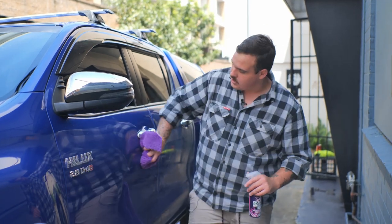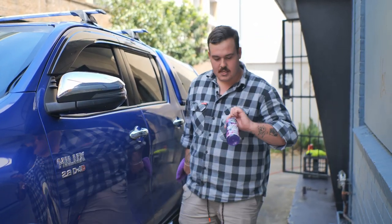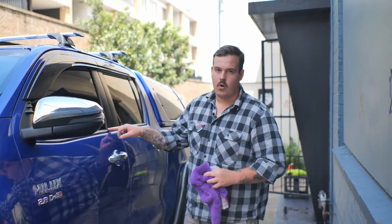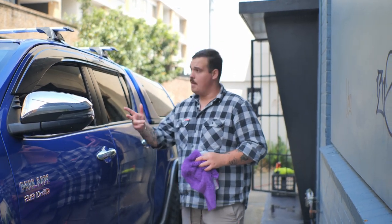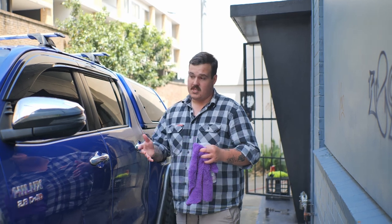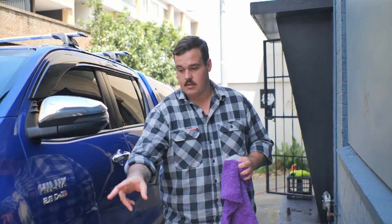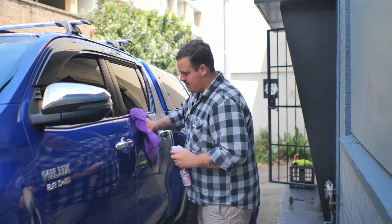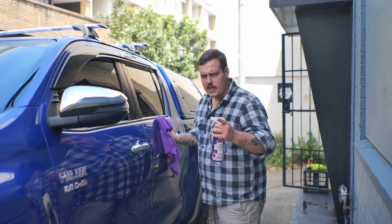The last couple of steps we're going to be doing are just this quick detailer to give that nice deep gloss, then we're going to come in with some of that trim restorer for the plastics, vinyls, and rubbers. The last step is pretty much going to be glass and interior, give the tyres a coating, and then we're going to go take some photos and get this thing ready to sell. But are we selling? We'll have to wait and find out.